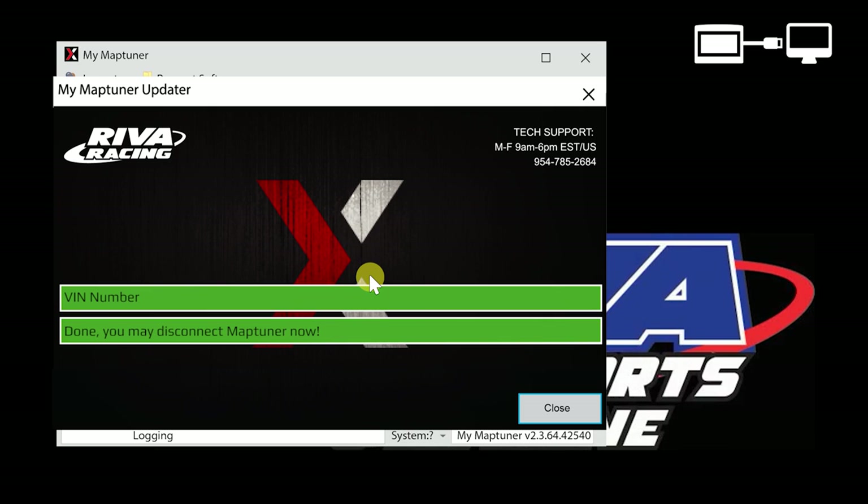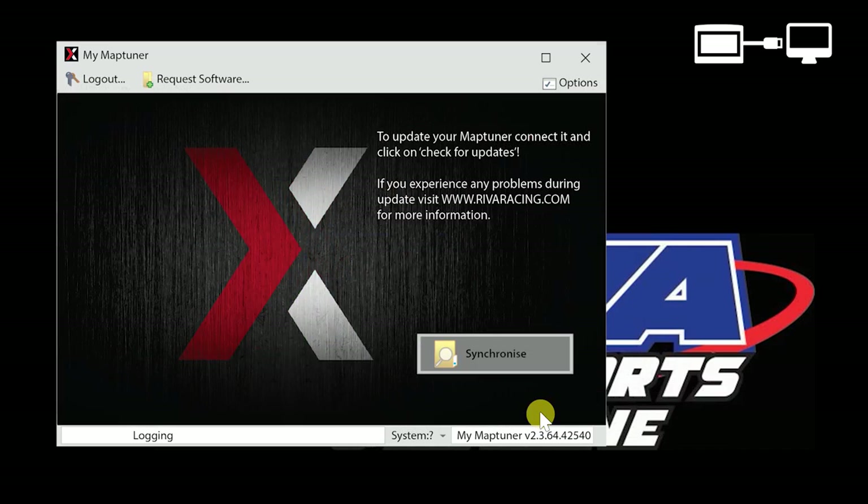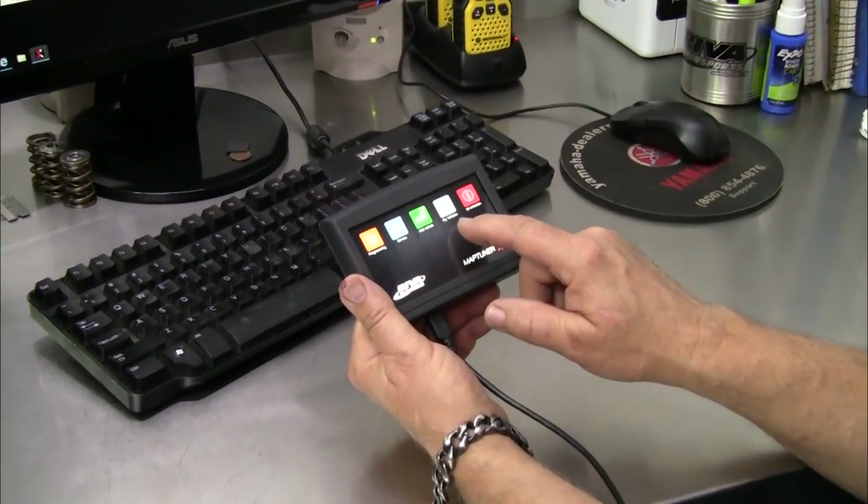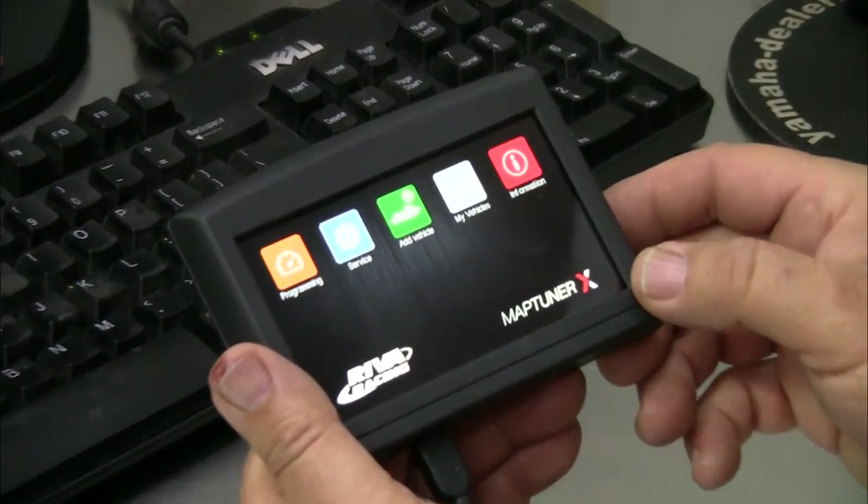When prompted, you may disconnect your MapTuner from your PC. Note that now several new icons have appeared on the screen of your MapTuner X.